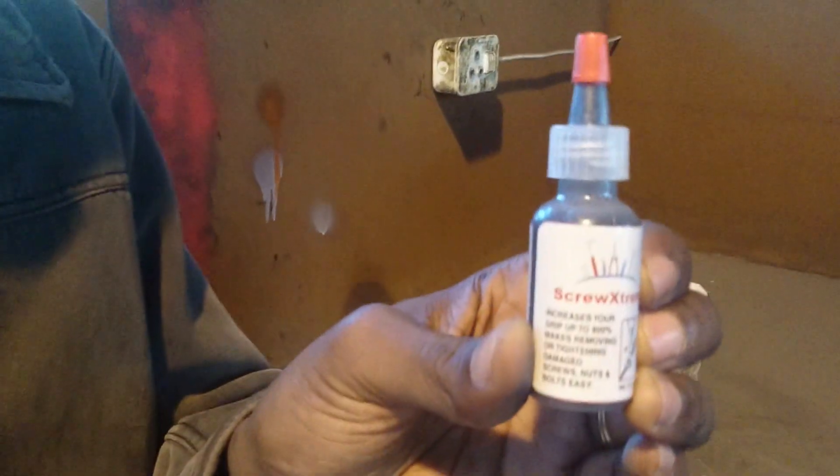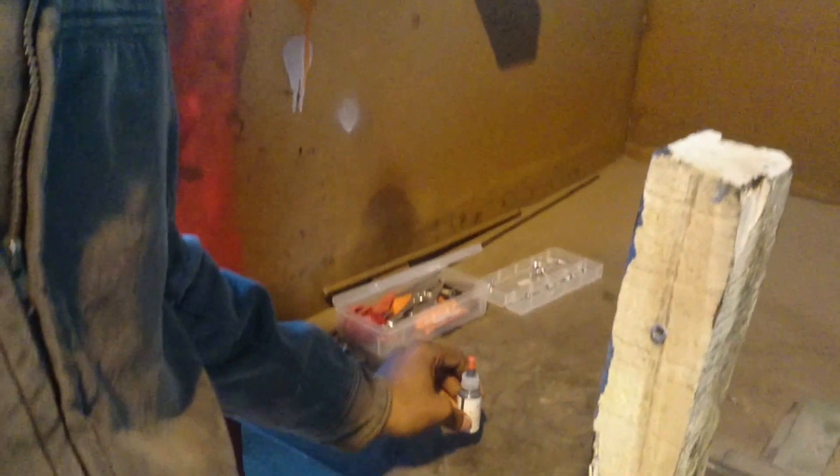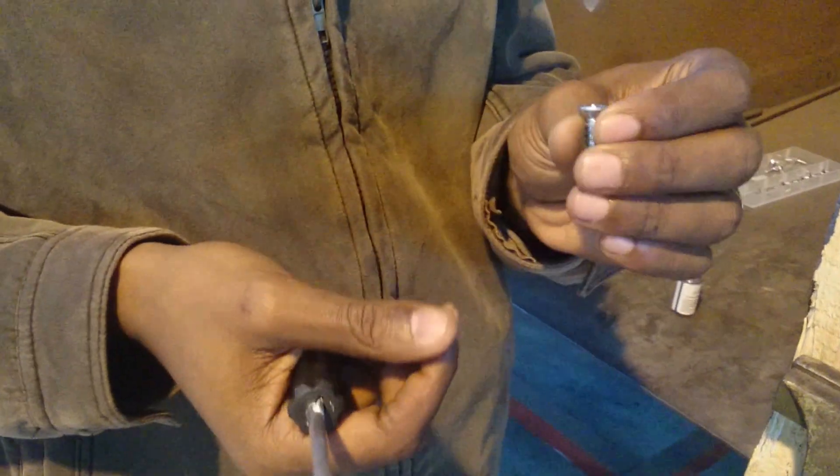Hi everyone, once again it's a demonstration of Screw Xtreme. This product helps with the removal or extraction of bolts or screws with damaged or worn heads.